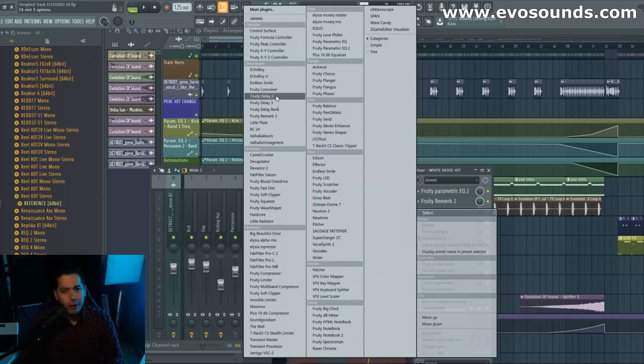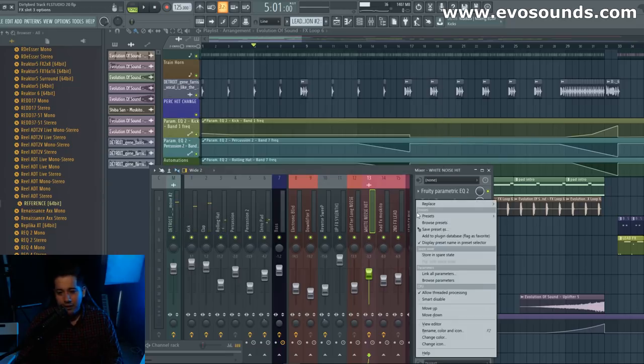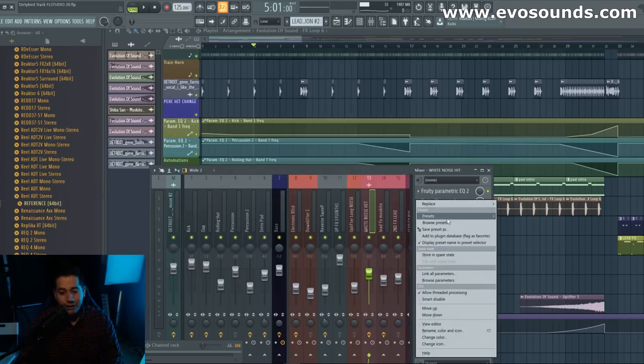The only thing I don't like about some of the FL stuff is that it's not as visual, and it doesn't help for me because I come from a very visual workflow. So we go into the dynamics section where we're going to put a Fruity compressor. I heard the multiband is good, so we can maybe mess with that. Never mind — I'm thinking about the Maximus, which is Fruity's limiter. But we're not going to go with that one.